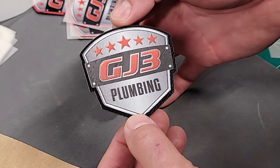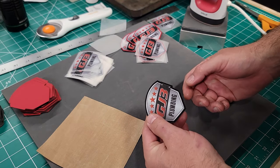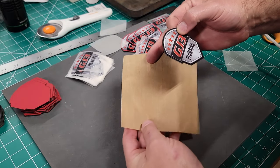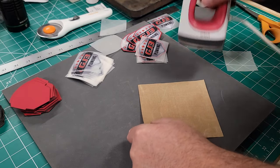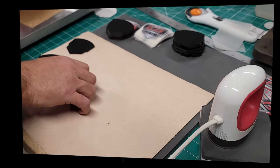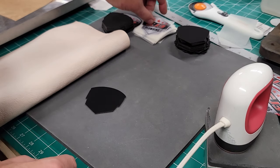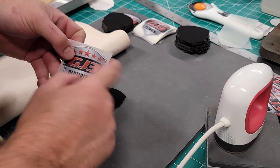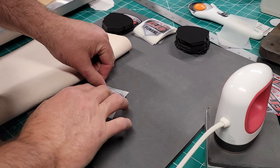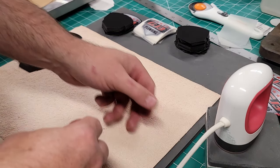Now with black leatherette patches it's very hard to see when you're placing your transfer, especially when you've got a DTF transfer that kind of blends in — like this one has some black outlines on it. So it can be a little more difficult to see on the gray pad. With the leatherette options on my site there are 12 different colors to choose from, so you can mix and match all kinds of different styles.